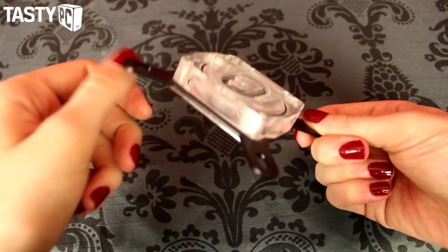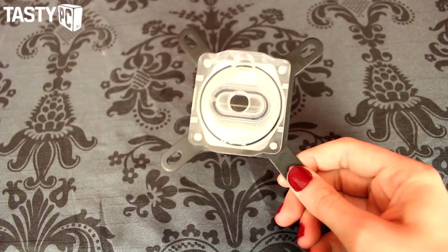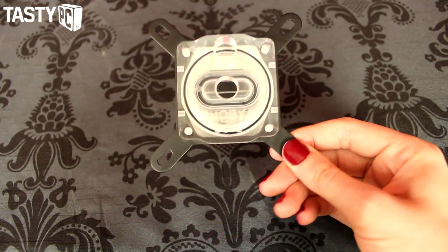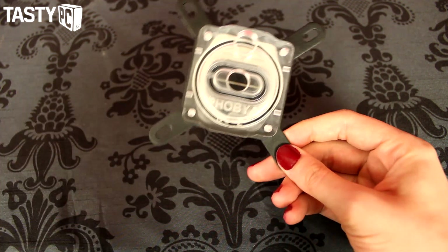I have to admit, originally when I saw this in pictures I wasn't very sold on how it looked at all and I wasn't very keen on it. I always thought it wouldn't be the kind of thing I'd want to use on one of my own rigs. But seeing it in real life it does look really nice and really clean — it's got this really stylish look, I just really like it.